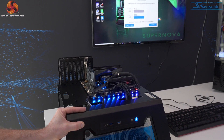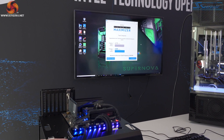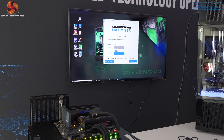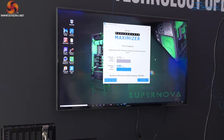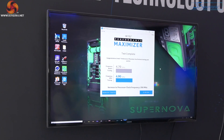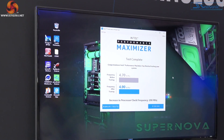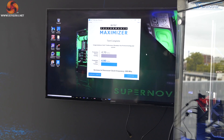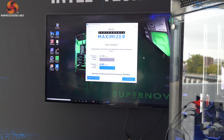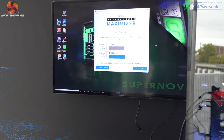After around one and a half to two hours, it reboots into Windows and you can see the results from its automatic testing. It managed to overclock the CPU from its 4.7 all-core frequency up to 4.9 all-core. We know this CPU is 5 GHz, so it didn't quite reach what we could achieve by manual overclocking, but it made a lot of the way there.